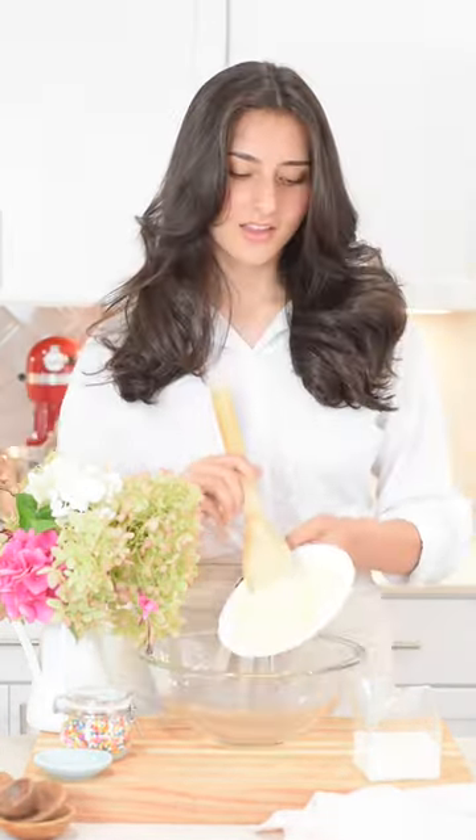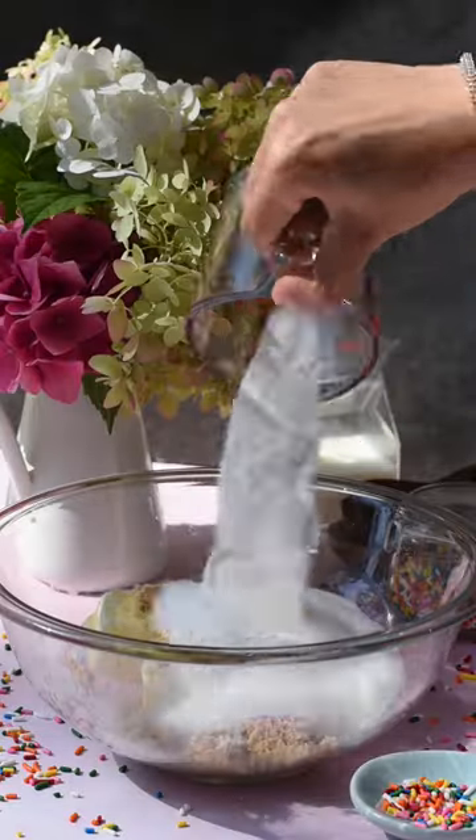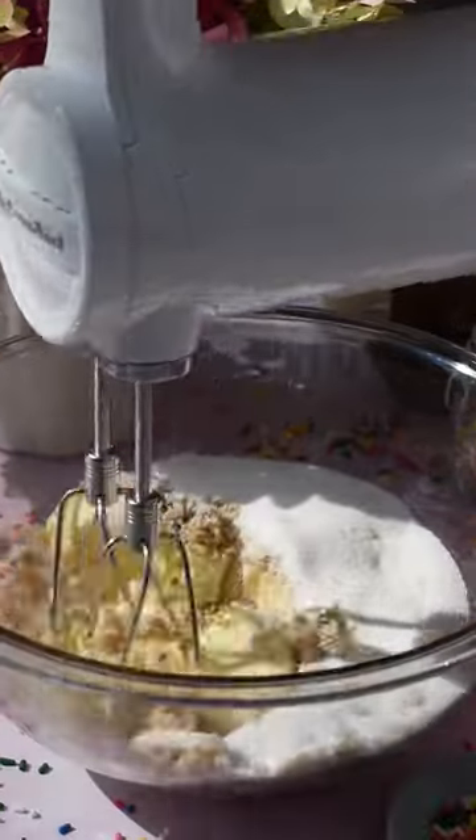The first thing you'll want to do is line a baking sheet with parchment paper and preheat your oven to 350 degrees Fahrenheit. In a large bowl, cream together softened butter, white sugar, and light brown sugar.